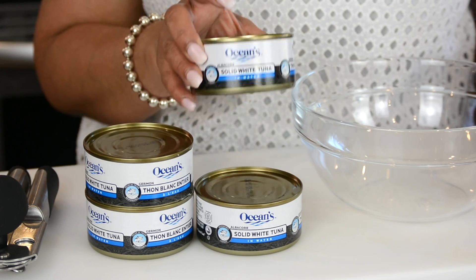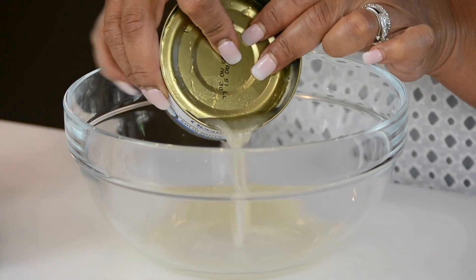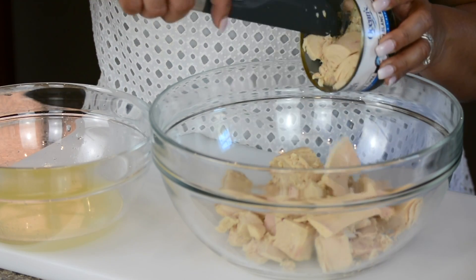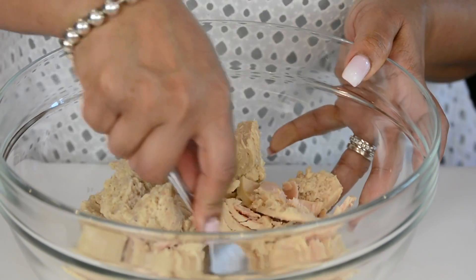For this recipe we're going to be using four cans of tuna and I'm using the solid white tuna. Now we're going to drain out all the water and let's empty it into a bowl. Now let's use a fork and mash the tuna down.